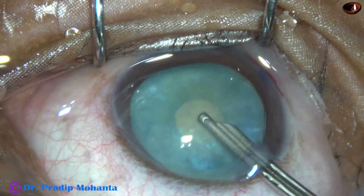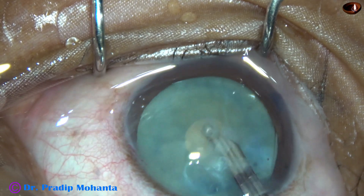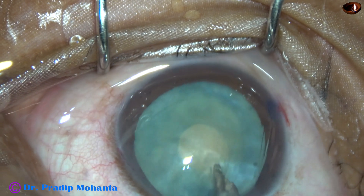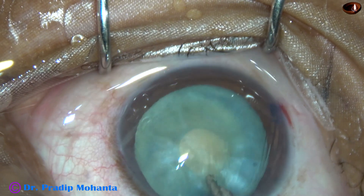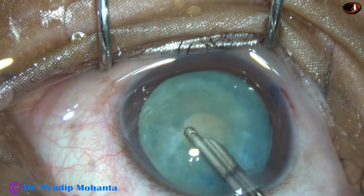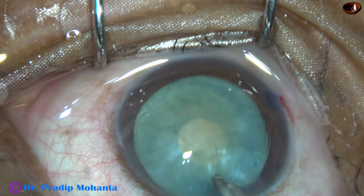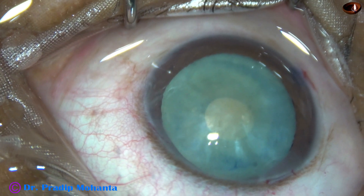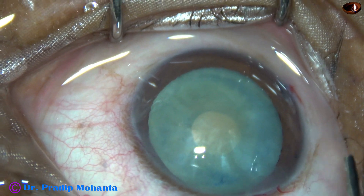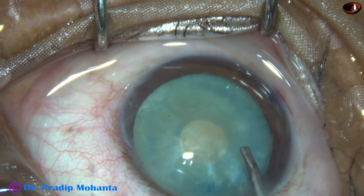But the cortex should be removed from all around, not only from the inferior part — say from 3 o'clock to 9 o'clock. We must remove the cortex from 9 o'clock to 3 o'clock also, from the superior part also. When the cortex is removed from all around and the convexity of the anterior capsule is lost after aspirating this amount of cortex, then the chance of running out of the rexis is almost nil.